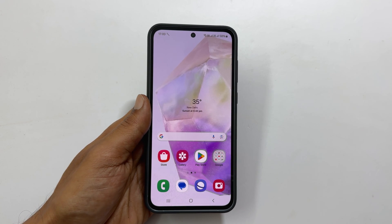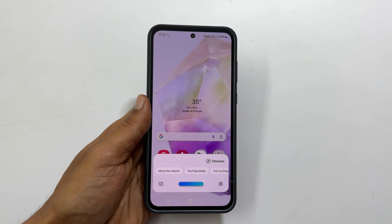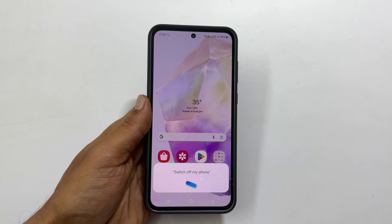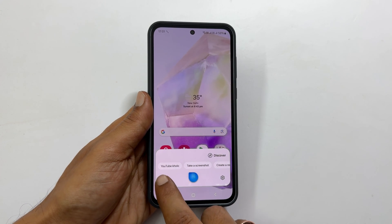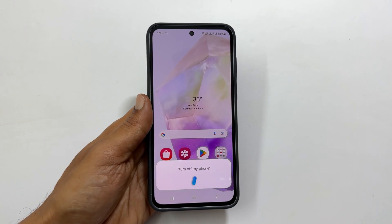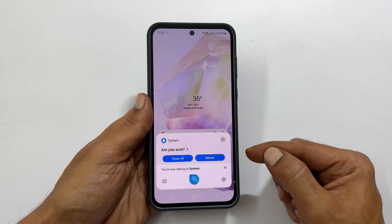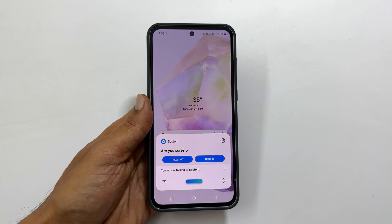Launch Bixby by long pressing the side button. Now give the voice instruction 'switch off my phone', or tap the keyboard icon and type 'turn off my phone'. You will get a confirmation prompt — tap power off to shut down the Galaxy A35.